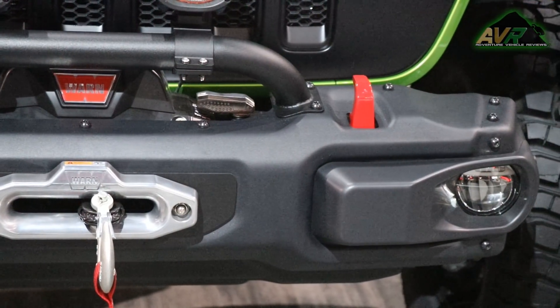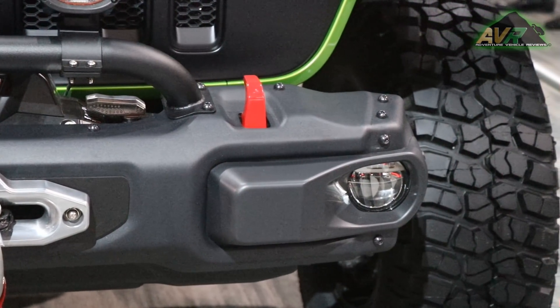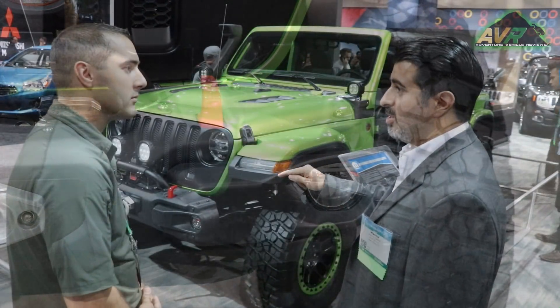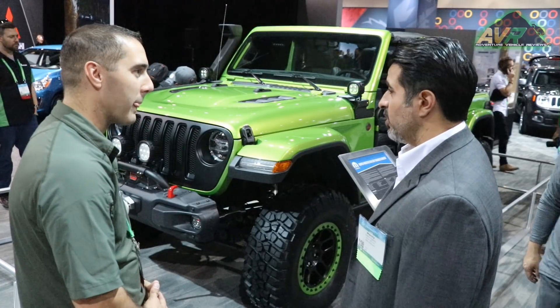The nice thing is it's all integrated to our AUX switches that come with the vehicle. They have their own power distribution system, so it allows you to add a number of accessories. The same goes for the lights up on the A-pillar — they're all attached to the same system.